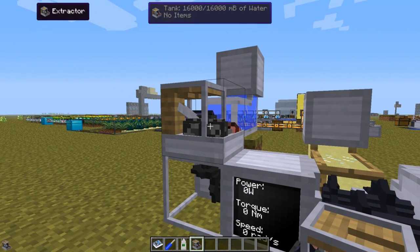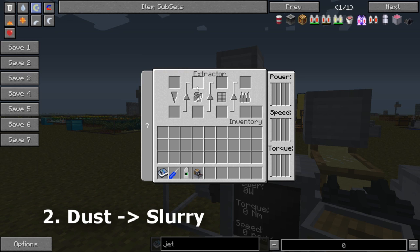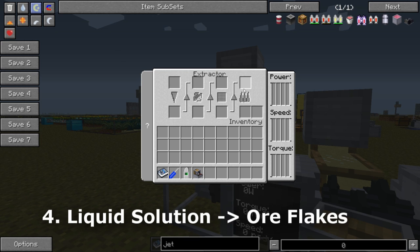Let's go through the interface of the extractor. As you can see, there are four steps to go through to get from ore to flakes. In the first step we grind the ore to dust. In the second step we mix it with water, which gives us slurry. In the third step the slurry is pressed through a filter, forming a liquid solution. And in the final step we burn the liquid solution to obtain ore flakes.